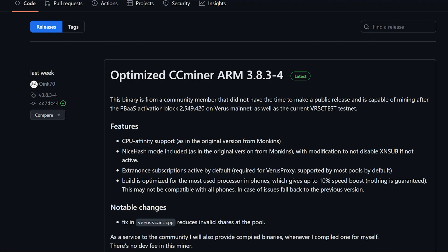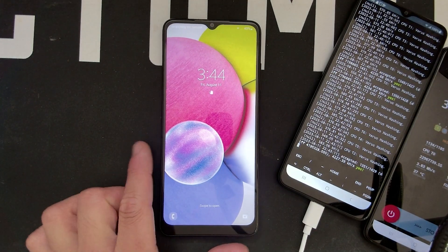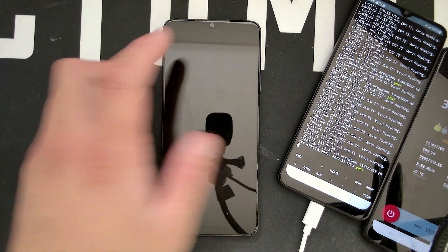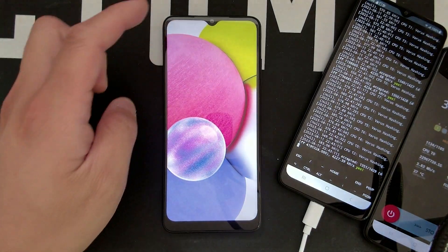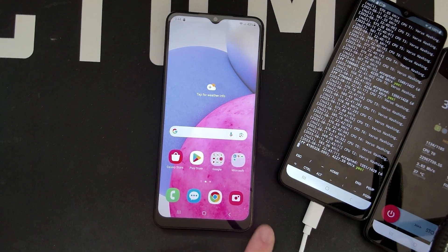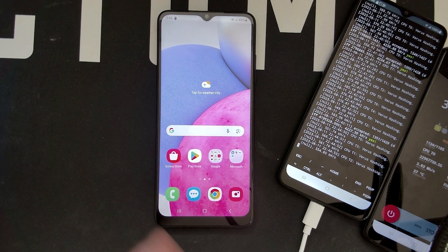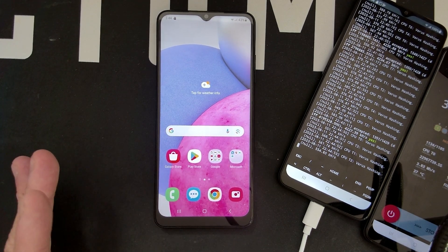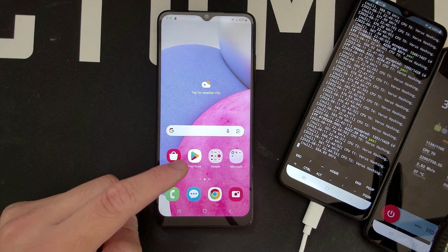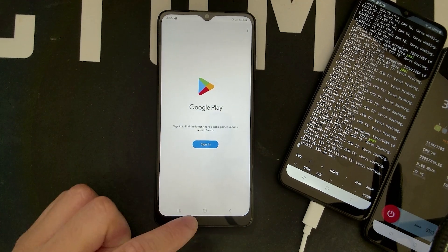I have a brand new Samsung A03s here with nothing installed. I already went through the startup process. When you open the phone you go through all the initial steps — I didn't put in a SIM card, there's no SIM card, and I'm not logging into any Google account or anything. You don't need to do that.